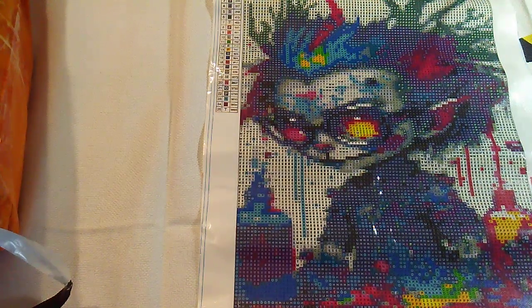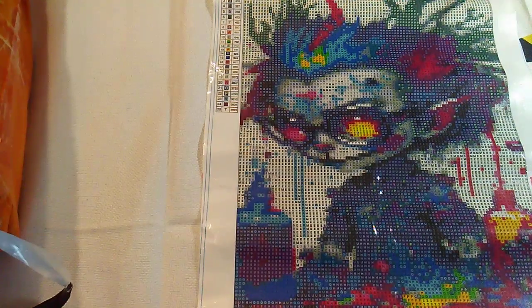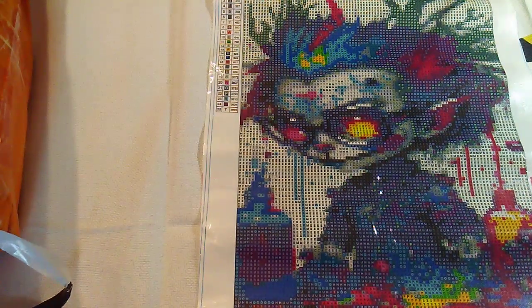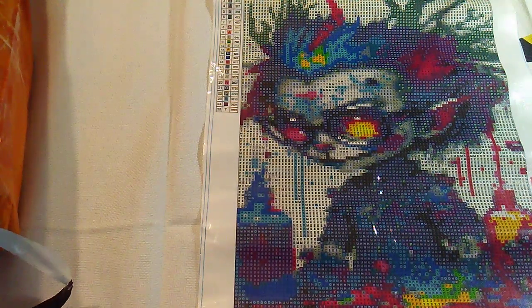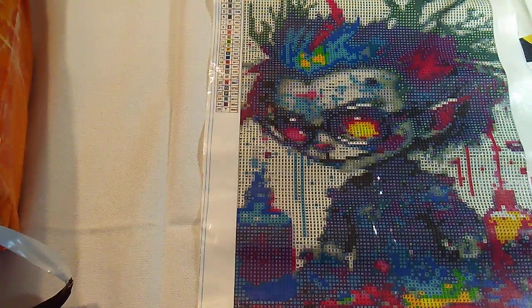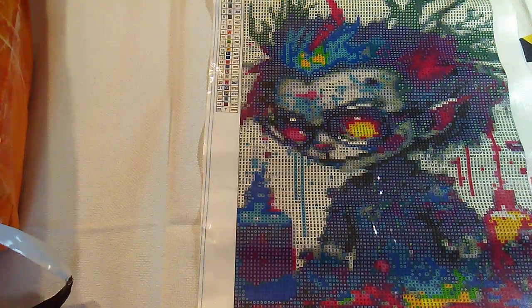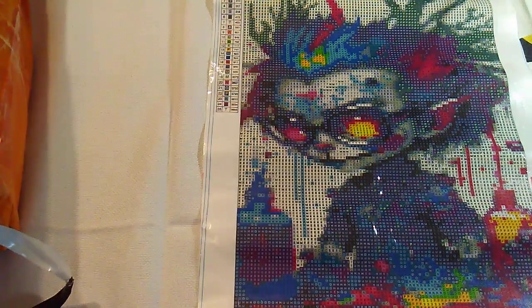Hey guys, I got a pretty big Temu haul — 17 canvases — and I just stuffed them in there because I hadn't shown them to anybody yet. I don't feel comfortable sitting down doing this; I'm better off standing and bouncing back from foot to foot. But these aren't big canvases, so I thought I'd try sitting down like I used to, in a very uncomfortable way.